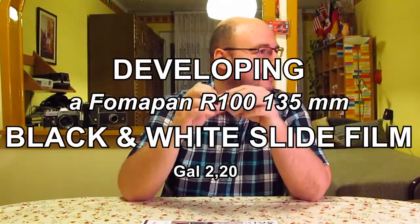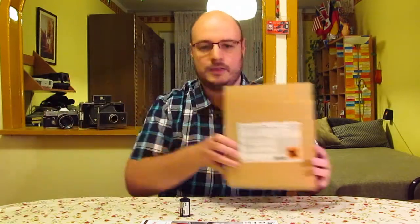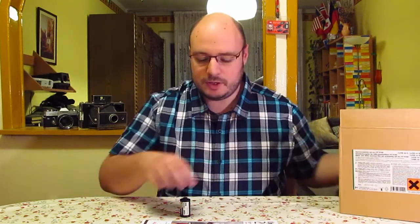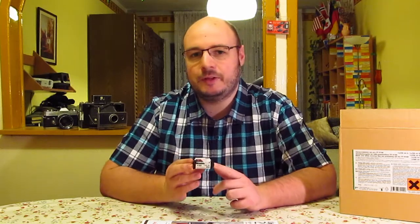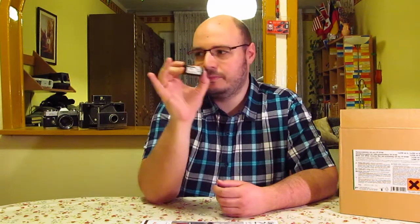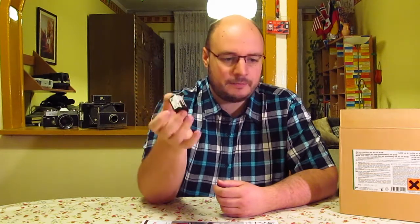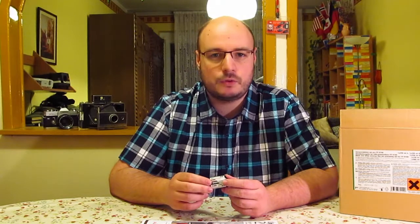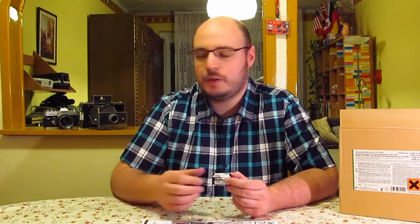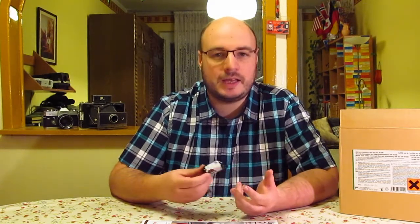Today we develop a Fomapan R100 film. I picked this up about four years ago and also purchased the developer kit that comes with it — this is the original Fomapan R100 chemical. What's so interesting about this one is that it's a black and white slide film, which I really like. I used to shoot a lot of black and white but mainly negatives. I've shot color slides before but never black and white slides. When I found this in 2013, I shot five or six rolls mainly on a trip and developed them, and I hugely enjoyed the very complex developing process.